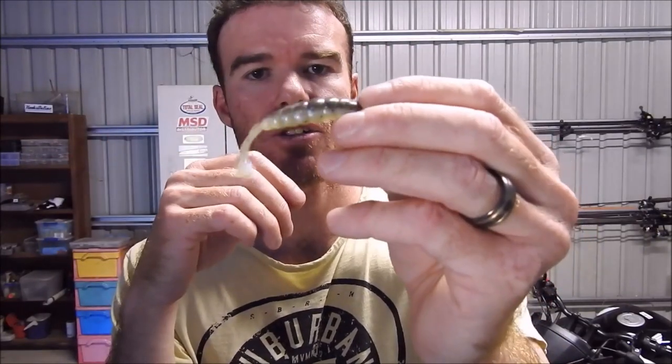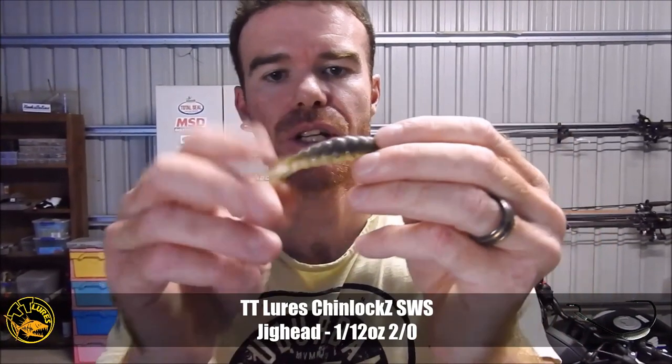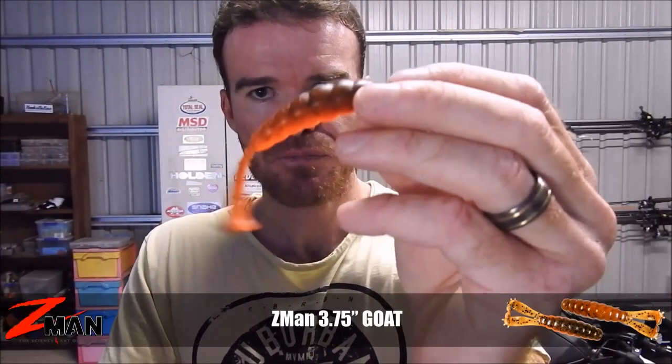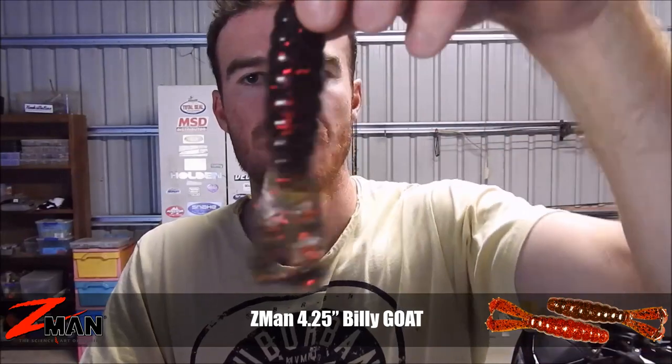Rigged probably on a 2-0 — so a 2-0 SWS chin locks for surface, and same, a 2-0 for your headlocks if you want to just run them along, slow roll, etc. One size up is the 375, so that is the Zedman Goat — a nice plastic.